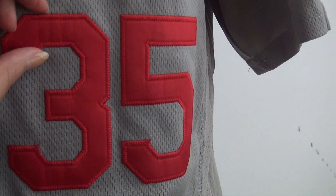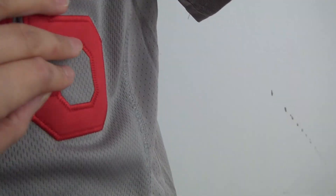And stitched the red number — number 35. Stitched. Check the material, it's very soft.